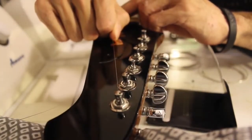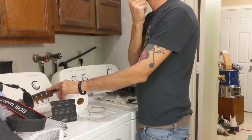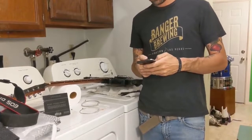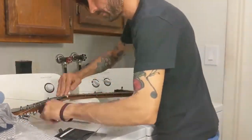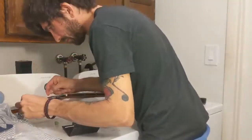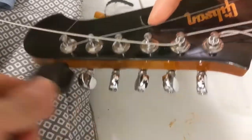Go ahead and thread your string through the tuning peg. You're going to realize it's been a while since you've changed strings, so you'll want to go onto YouTube and find a good tutorial on restringing electric guitars for a refresher. Now that you're all caught up, go ahead and install the rest of the strings. You just realized you wound your first string on backwards — go ahead and redo that one. And do it right this time, dummy!